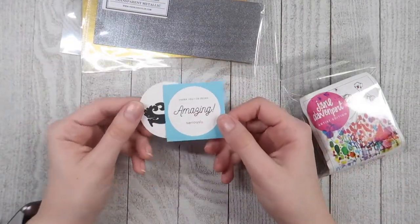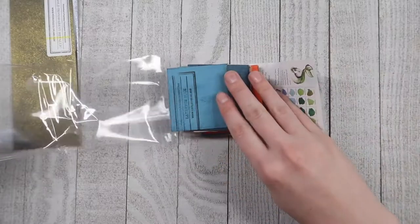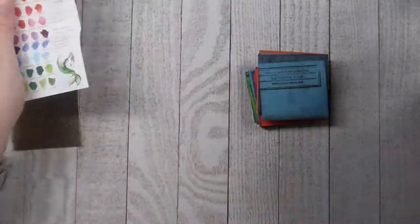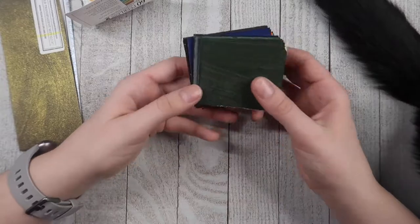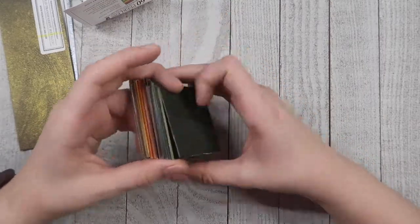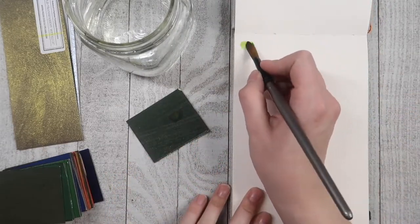They've been using this same style of watercolor where they actually put the watercolor on top of paper. It's crazy to me because whenever I think of watercolor, I'm thinking about it coming in a tube or in artist palettes — but no, this comes on paper. So when they reached out to me, I was super excited because I always love trying new things, and I thought this would be something really exciting to try and then share with you guys.